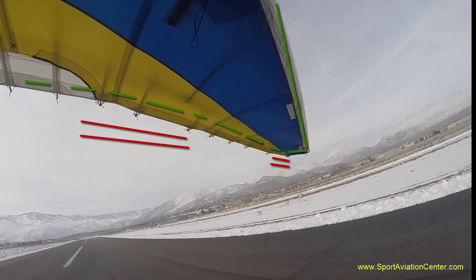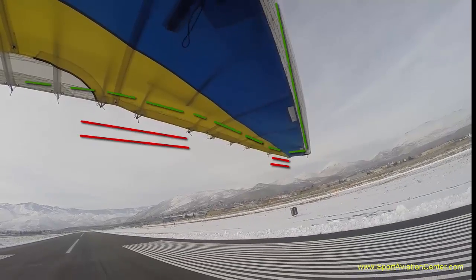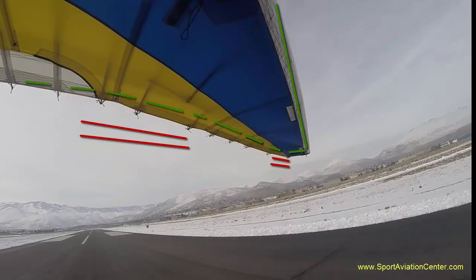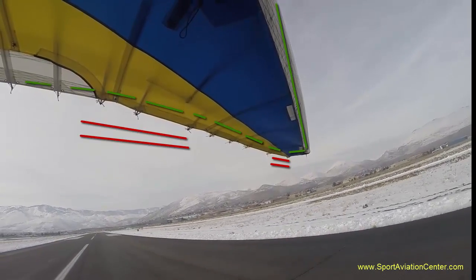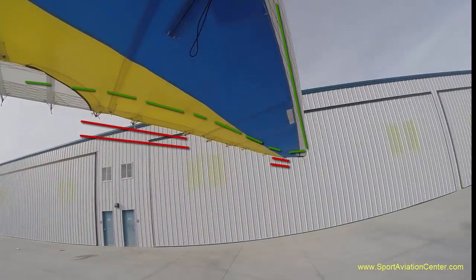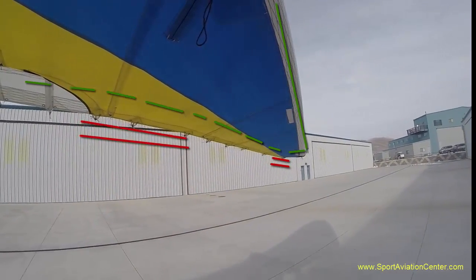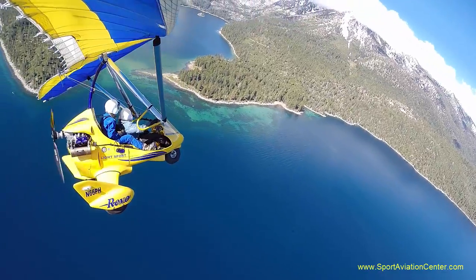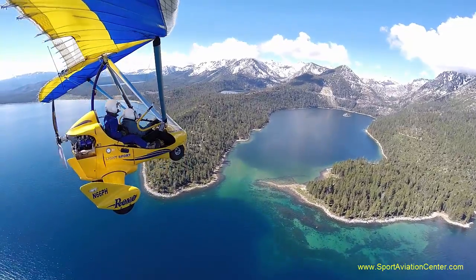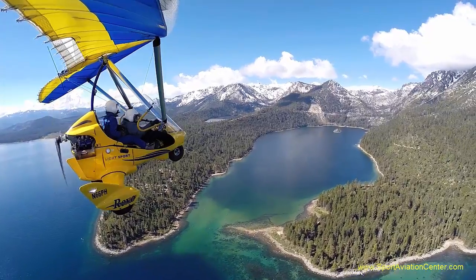And there we can see a nice touchdown as that wing unloads. So there we go. There's a more detailed look at the weight shift control aircraft. This was filmed in my Yellow Bandit, a Revo 912S with a Rival S wing. This is Paul Hamilton. Come fly with me. Thank you.